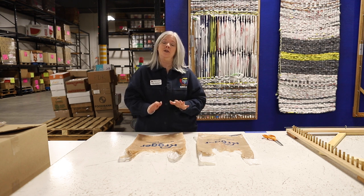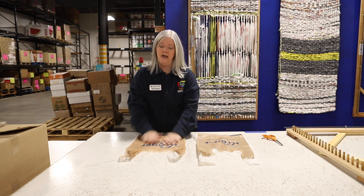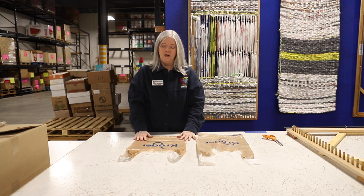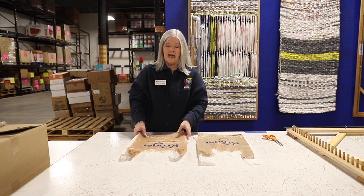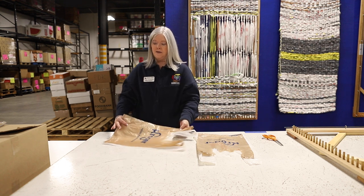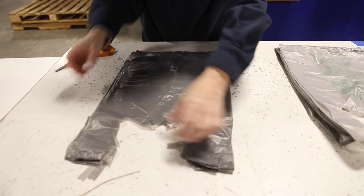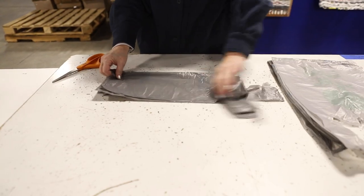The first thing you're going to do is start out by getting your bags ready to cut. You're just going to take your grocery bags that you're recycling, lay those out, smooth them out and stack them up. You're going to take the bags — you can do as many as your scissors will cut through. You're going to fold the bag in half.